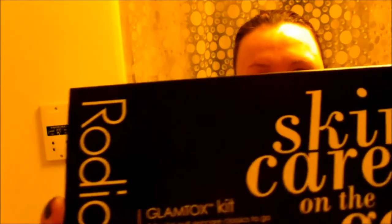Hi guys, tonight I thought I would share with you my nighttime skincare routine. I'm using Rodial's Glamtox kit — as you can see, if I just open that for you, inside you get five travel-size bottles of goodies for your skin. The Glamtox range is really good, I've heard, so it's a good job I'm using it. I'm starting with the Glamtox cleansing balm.